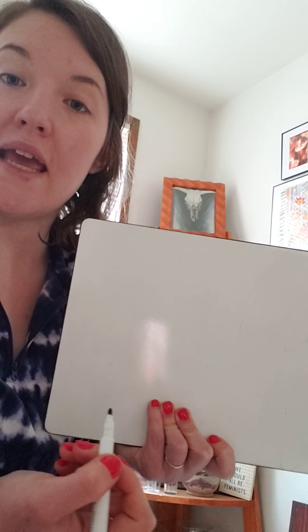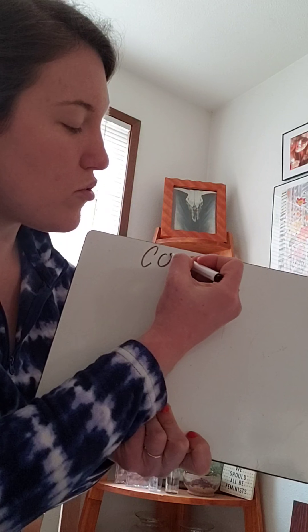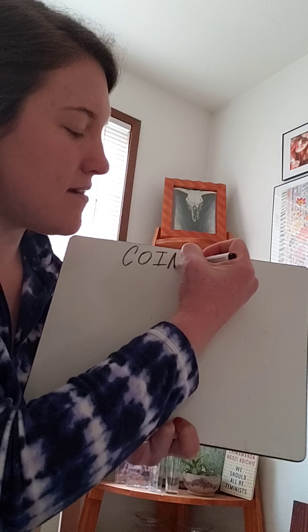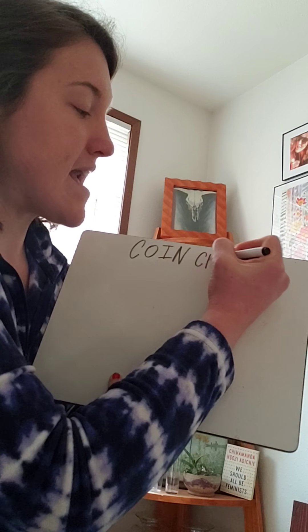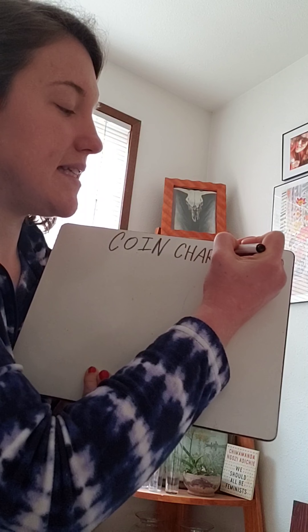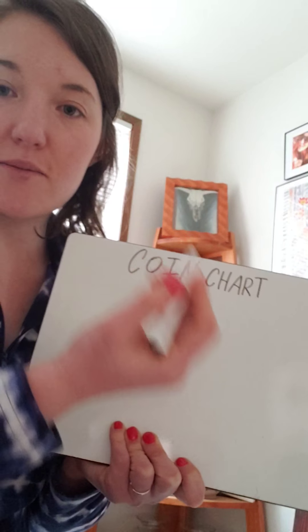You could write your own name — you could write 'Ezra's coin chart' or 'Riley's coin chart.' I'm just going to write 'coin chart.' So we start with C, O, I, N — that gives us the word coin. Then we're going to write chart: C, H — like Miss Hannah — A, R, T. I chose to make mine all capital letters, but you can do lowercase letters if you like.